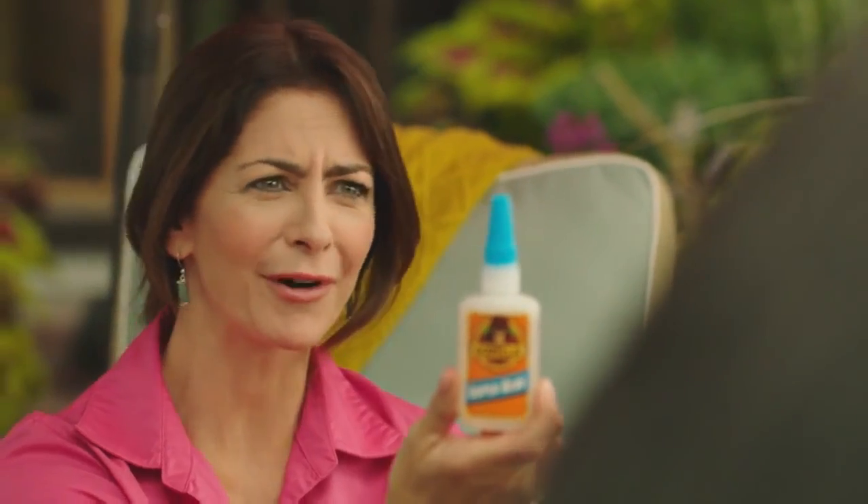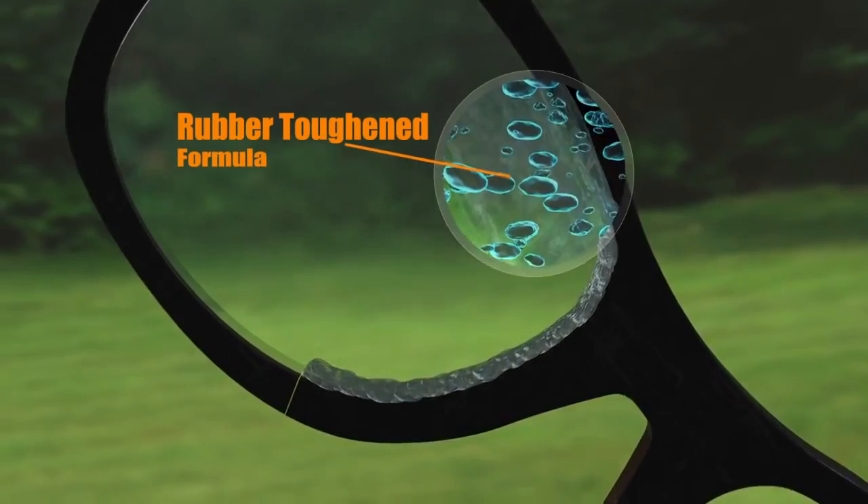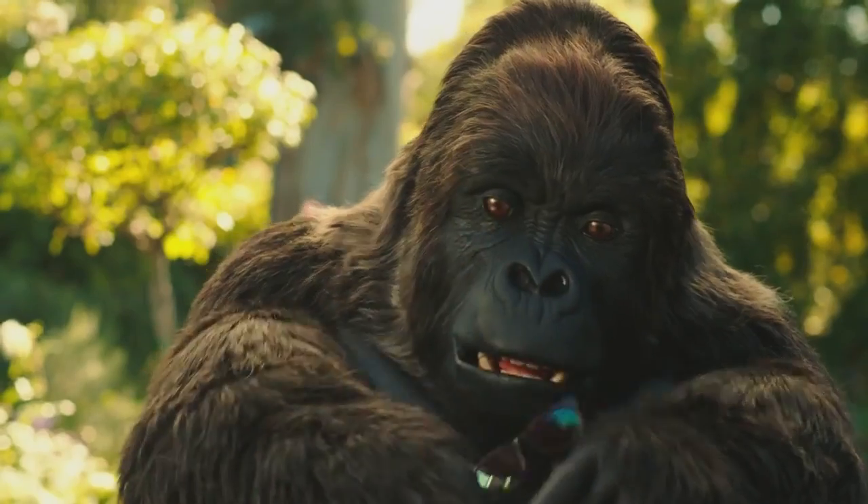Gorilla Superglue. Of course! Other superglues get brittle and break. Gorilla Superglue's rubber-toughened formula holds even after repeated drops and bumps.